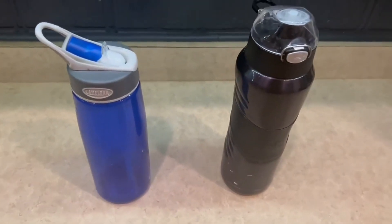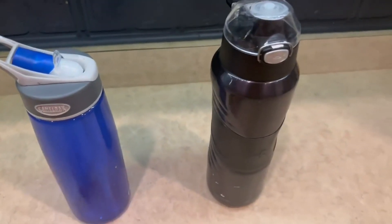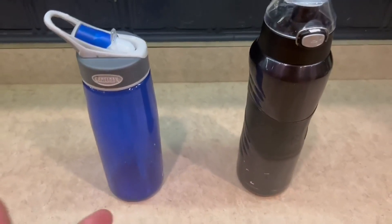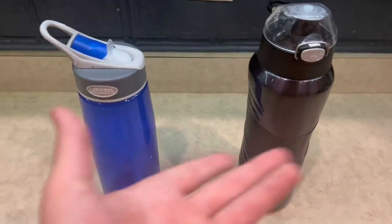Hey guys, so today I'm going to do a comparison video on the Camelback water bottle versus the Under Armour water bottle right here. I've had these water bottles for quite some time now and I've absolutely loved both of them.